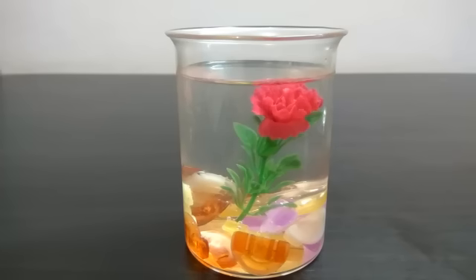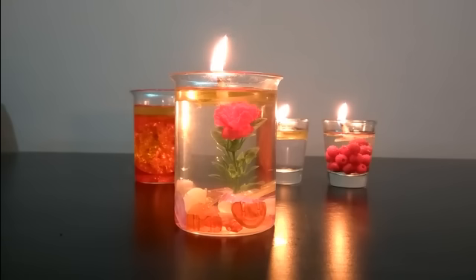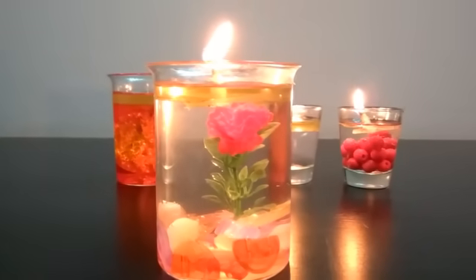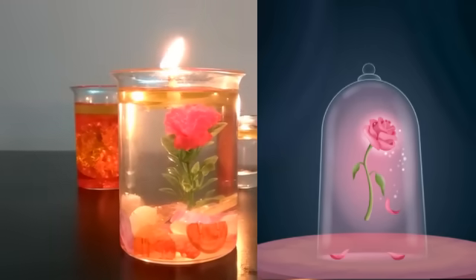Pour water and oil as usual. When you are done, it should look something like this. Is it just me or does this candle remind anybody else of the rose in Beauty and the Beast? I think it looks pretty similar to that.